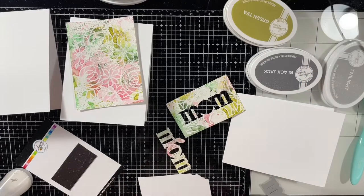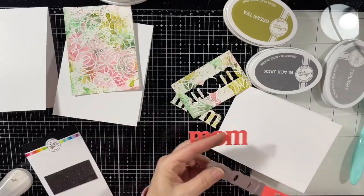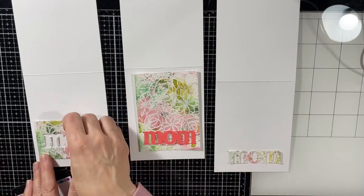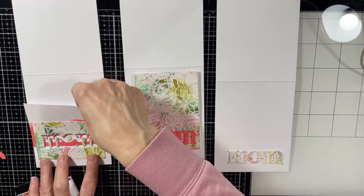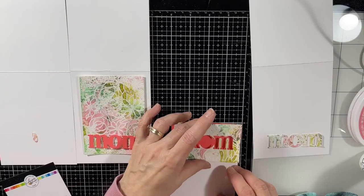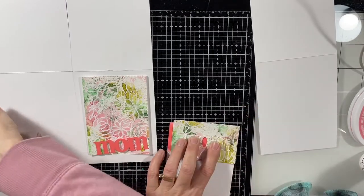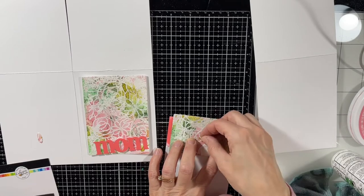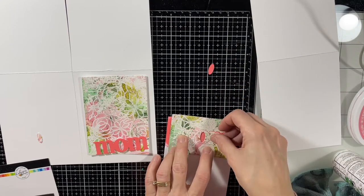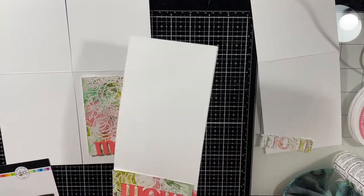I decided to do some direct-to-paper here with the Do-Si-Do ink. I wanted to die cut the word 'mum' again and use that piece on the large panel — I love the way that Do-Si-Do just pops off that panel. I'm also doing more direct-to-paper with Do-Si-Do for the color behind the 'mum' on the third card. You'll see me make a mistake — I leave it in there for you — at the little O, the middle of the O, I glued the wrong one in there and had to switch it out. Not a big deal. Once I get it all put together properly I trim it all down and put it onto the card base.